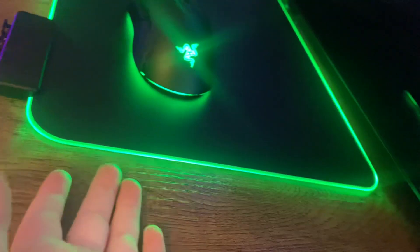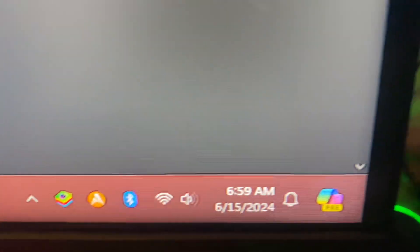Anyways, I love my setup. This is pretty much the exact setup I've been gaming on — I got this PC on Christmas, so for about the past half year or so.